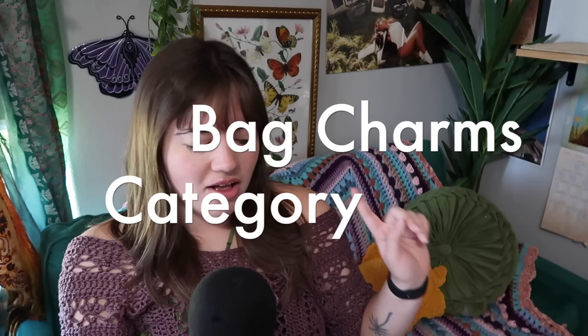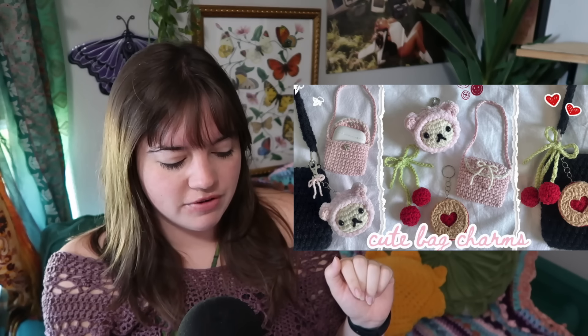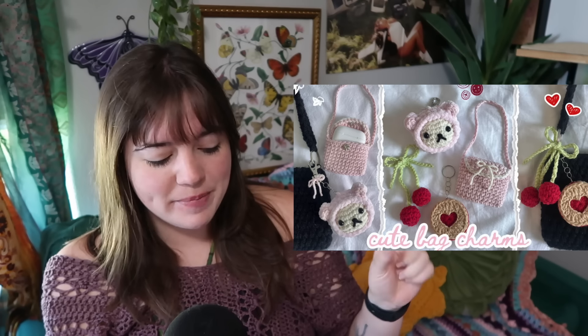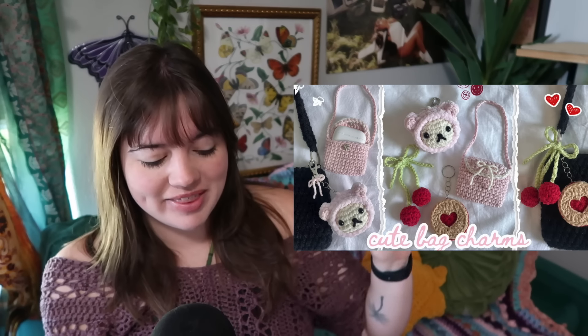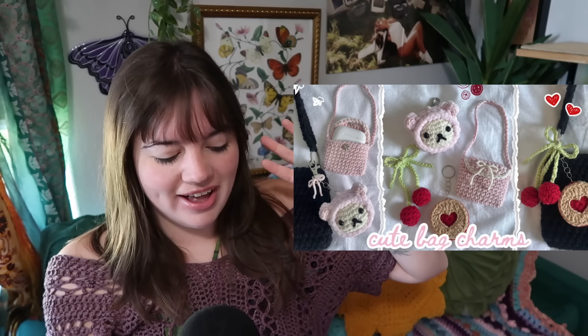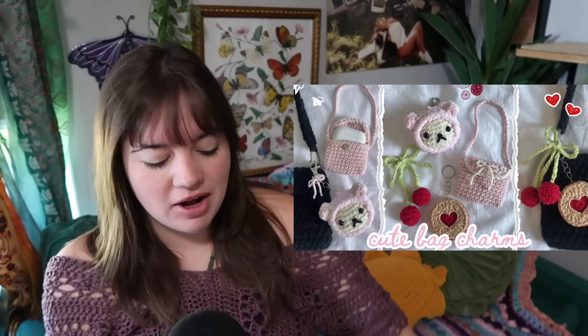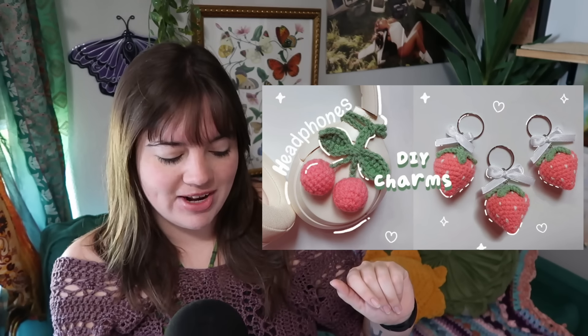And that brings us into our last category, which is bag charms. I only have two listed but each one has multiple options. The first video tutorial has five different options: a little airpod case, a little bear with bear ear hat, cherries, a cherry cookie, and a bunch of different options. The second one is a cherry or strawberry bag charm, so there are two options in that video as well. And that's all I have for our accessory only crochet idea video.